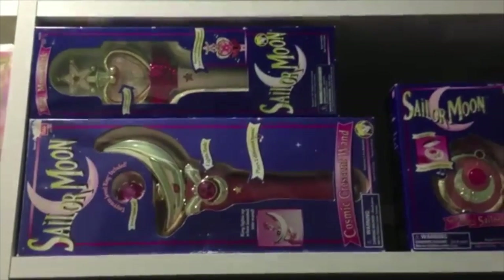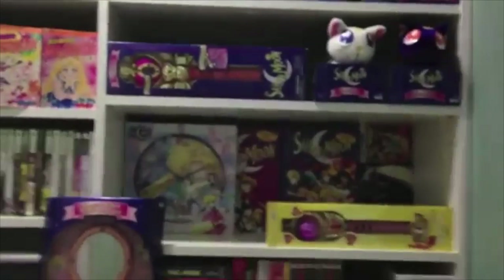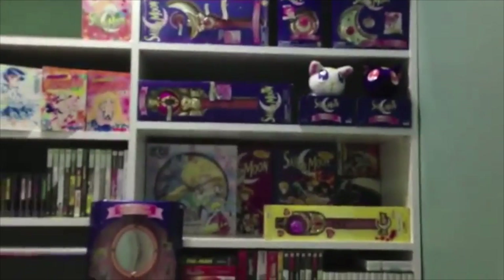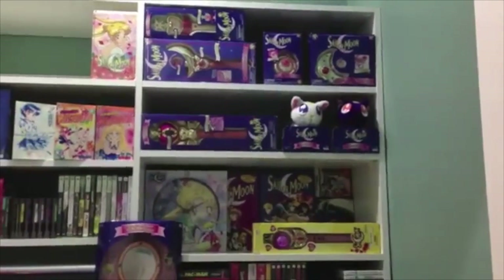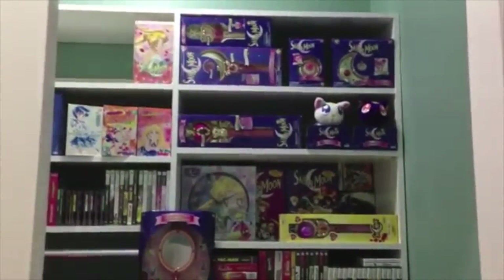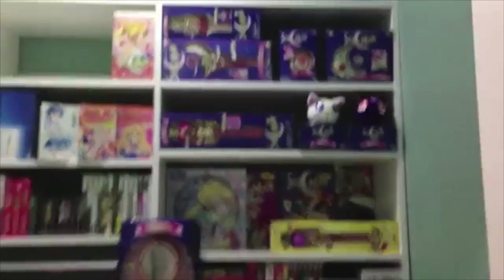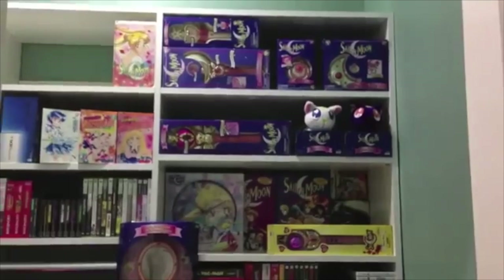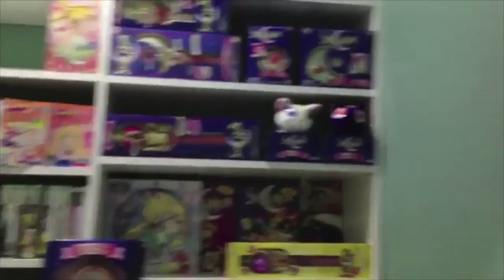I quite like these toys. I have them set up here in this part of my room where no one can touch them — even I can't. I have other things and I'll make videos on those later. Thanks for watching. Maybe I'll talk about those plushies.